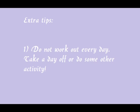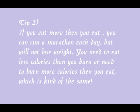Here are some extra tips. First, you shouldn't do the same workout day after day — it's not effective and you will get overtrained. If you do this workout today, don't do it tomorrow; wait at least one day. Second tip is the importance of calories: if you eat more calories than you burn you will gain weight; if you eat and burn the same amount you will maintain weight; and if you eat less calories than you burn you will lose weight.